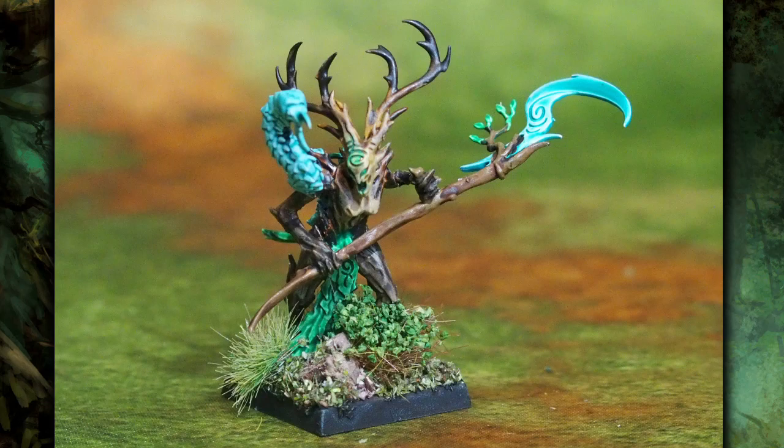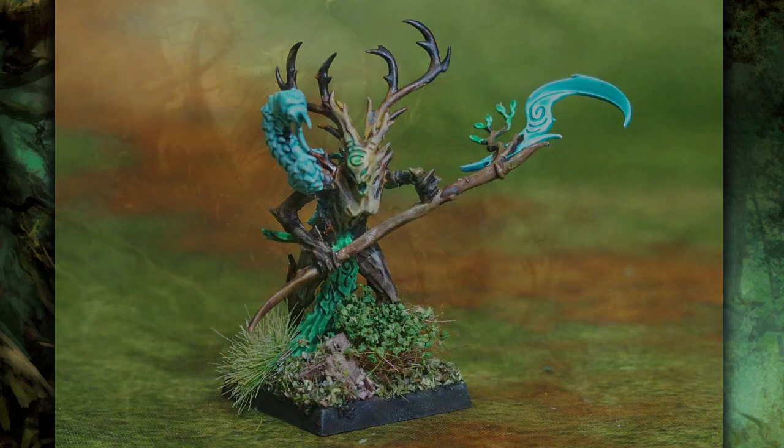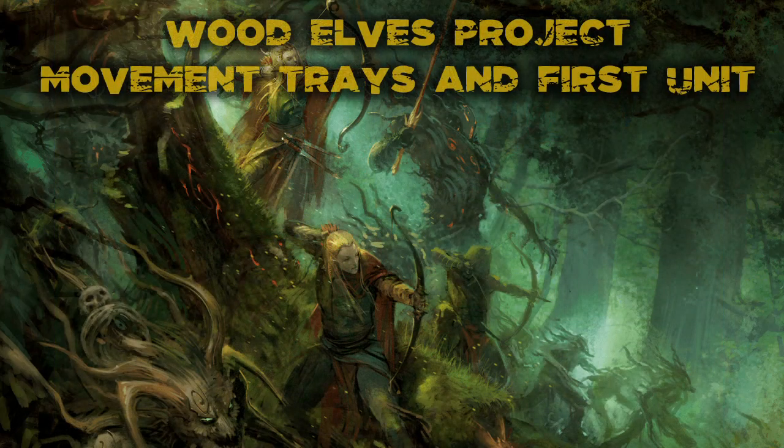I'm thinking of doing a tutorial for this effect when I come to Dryads, since I can do them the same way — it was a really quick and easy way to get Dryads done, and there are some nice wet blends going on. Look out for that tutorial in the medium term, because at the moment on my hobby desk I have another Spellweaver, 10 Eternal Guard, and 20 Waywatchers, so that's going to be next up.